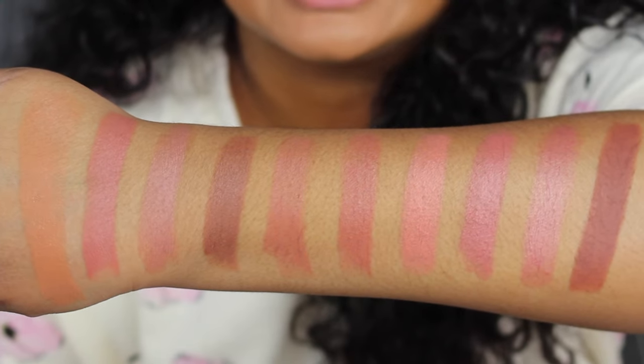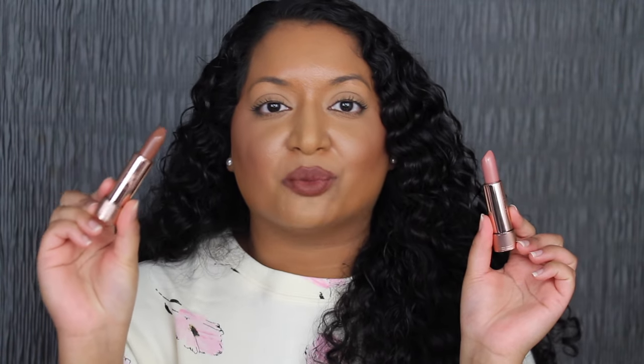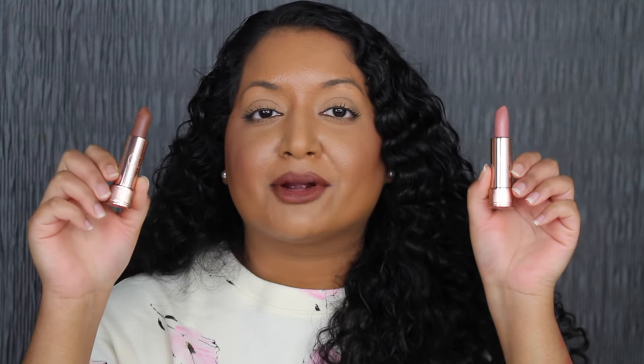Here's a closer look at all 10 shades. I prefer the matte formula — it's a velvety finish, feels very comfortable on my lips, and I love the shade Toffee. There are three shades in this collection that really stood out to me: first, Toffee — a beautiful warm brown I can see myself reaching for every day. The other two shades I really liked were Rose Brown and Taupe Beige. I thought I would prefer the satin finish over the matte, but I actually prefer the matte. The satin finish has a bit of a sheen to it that's not my favorite.